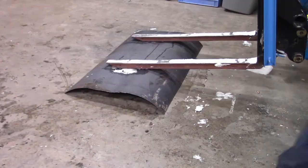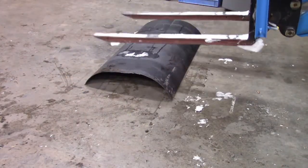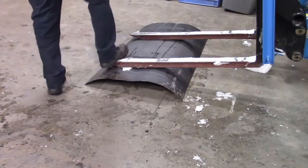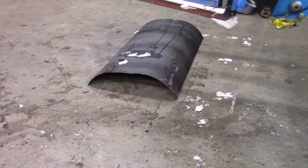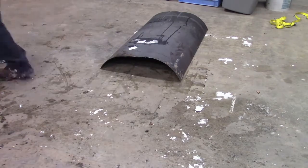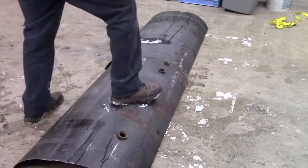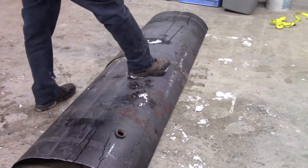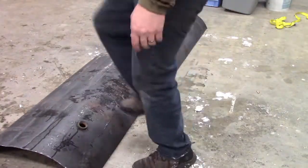I ended up cutting off about 12 inches because I wanted the final product to be 72 inches wide — I didn't want this tractor to have too big of a plow. It has a pretty hard time pushing this plow at 72 inches straight on. I didn't have an angle on it yet when I was using it, so I think with an angle it would probably do better, but at 72 inches and without one, the tractor does struggle a little bit.